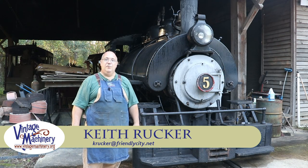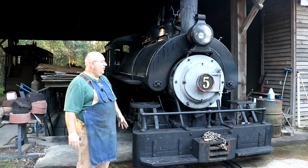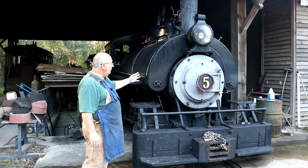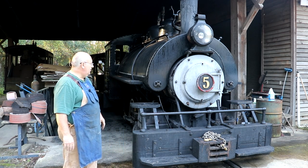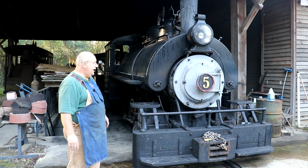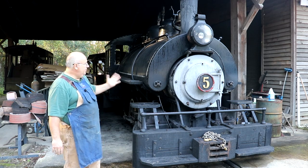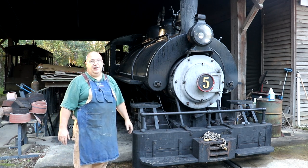Hello, Keith Rucker here at VintageMachinery.org. Today, I'm out at the Georgia Museum of Agriculture in Tifton, Georgia, and we're going to be doing some repair work to this 1917 Vulcan Ironworks steam locomotive. This locomotive has been in operation in our museum since the early 1980s, and as you can imagine with a piece of machinery that's well over 100 years old, it requires a lot of maintenance and upkeep.